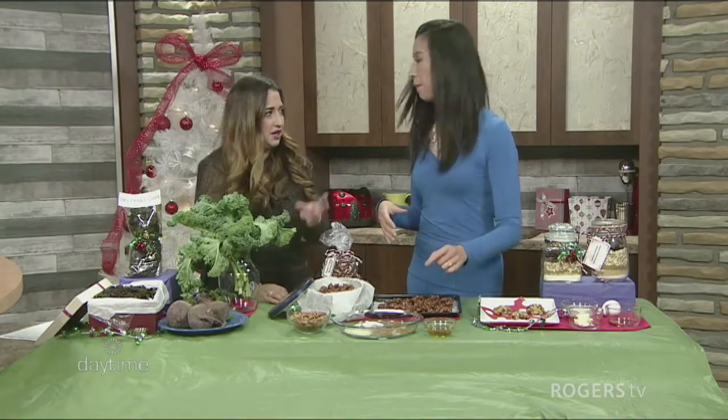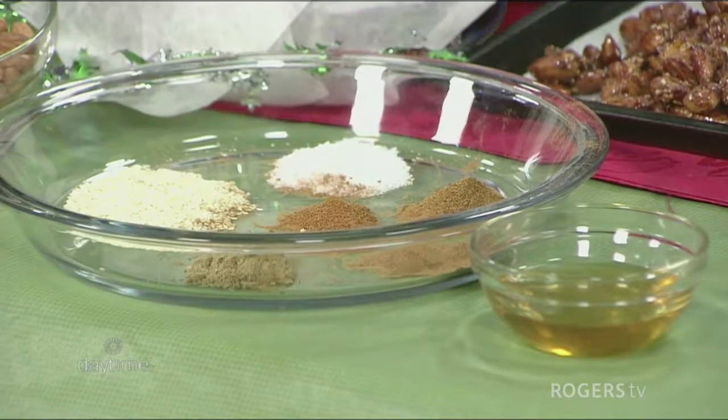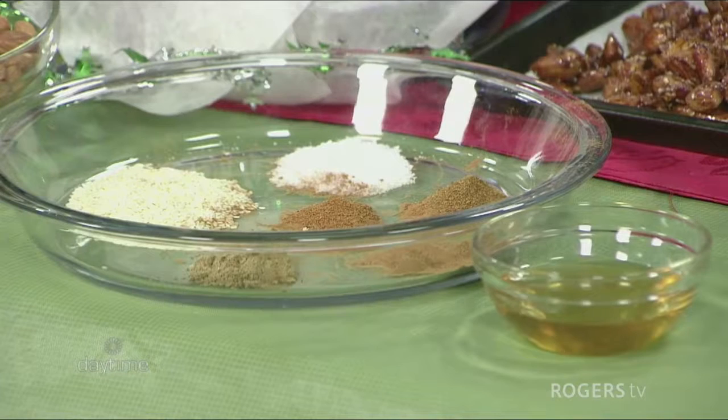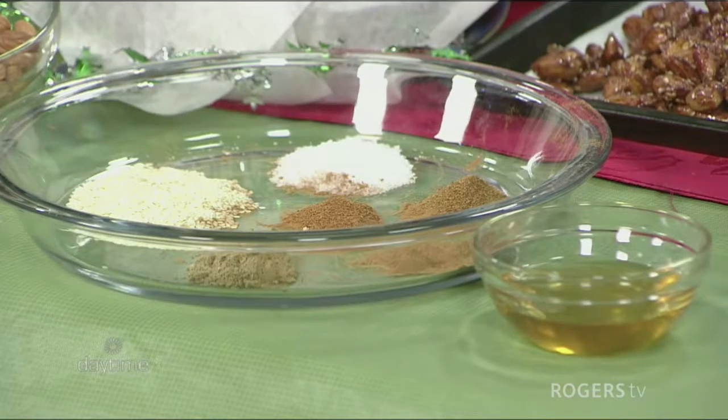So it's going to have a smoky, fiery kick to it. You've got cumin, cayenne, cinnamon, and paprika — with one tablespoon of salt and three tablespoons of sesame seeds. And of course, you can find all the recipes on my website, which is nutritionartist.com.